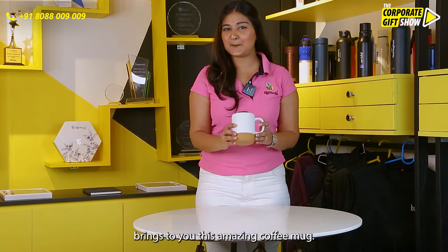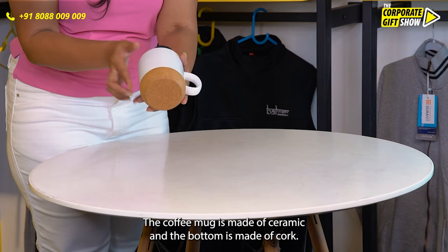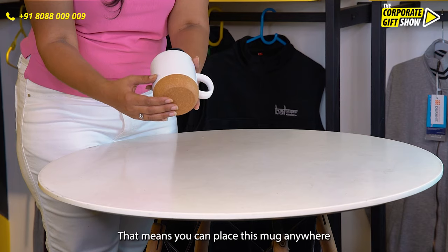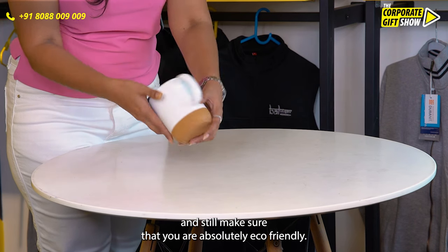Ecopact brings to you this amazing coffee mug. Let me show you what this is. The coffee mug is made of ceramic and the bottom is made of cork. It is waterproof, that means you can place this mug anywhere and still make sure that you are absolutely eco-friendly.